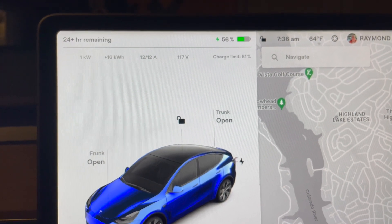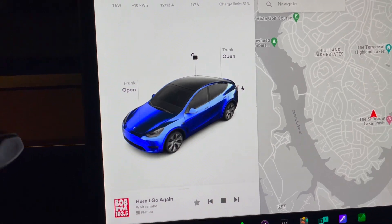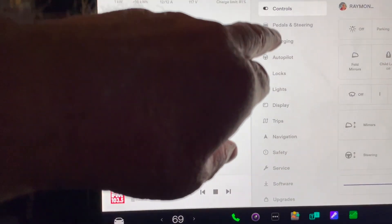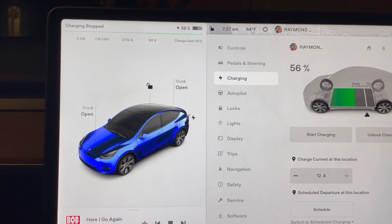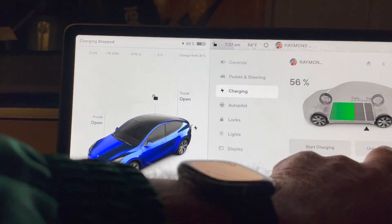For those of you who haven't seen this: press the car icon, go to the menu, then charging, and you can stop charging from there. We've got 16 kilowatt hours. You can also unlock the charge port from this screen.